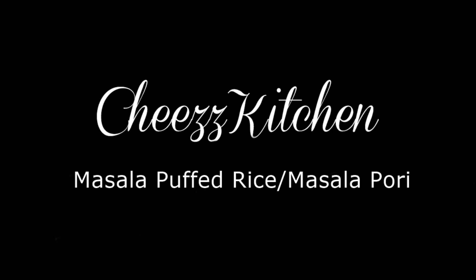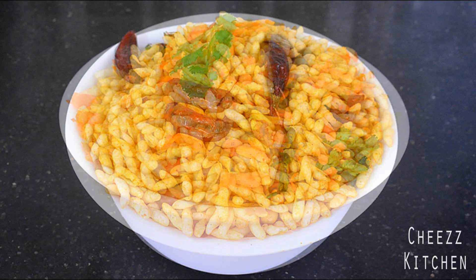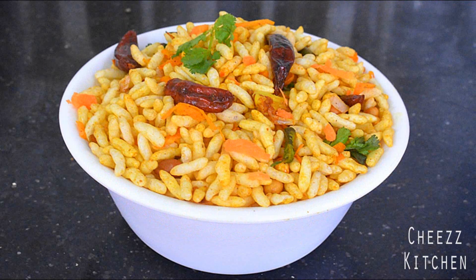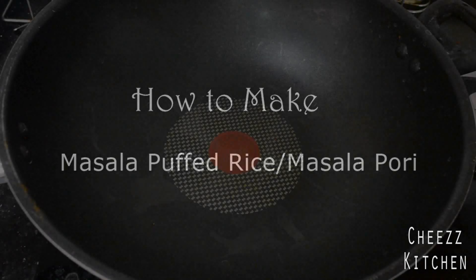Hey guys, welcome to Cheese Kitchen! Today I'm going to make masala puri. This is a very yummy, delicious snack made with puffed rice, which we call puri in Tamil. This is very delicious and spicy with so much flavor. Now let's see how to make it — it's actually very, very simple.